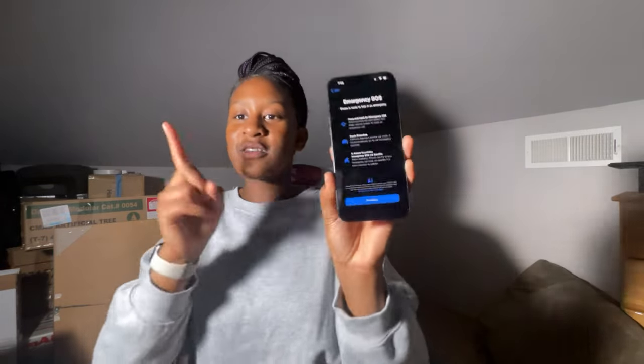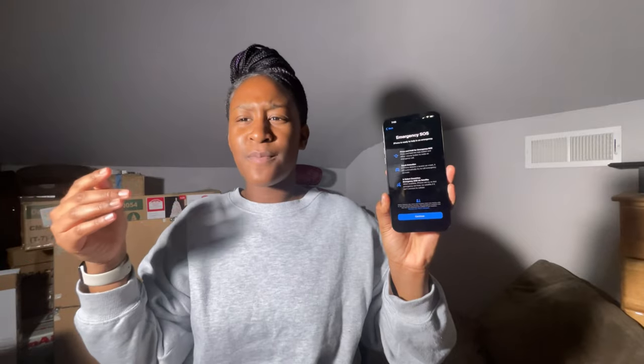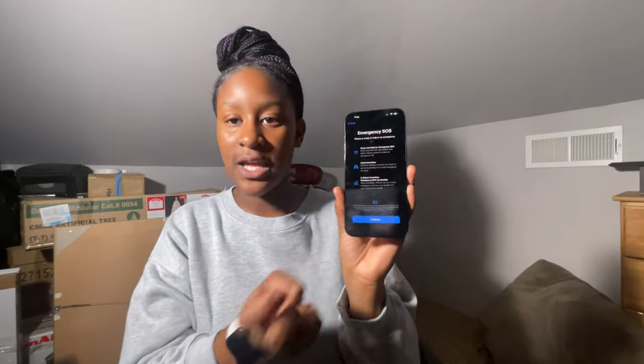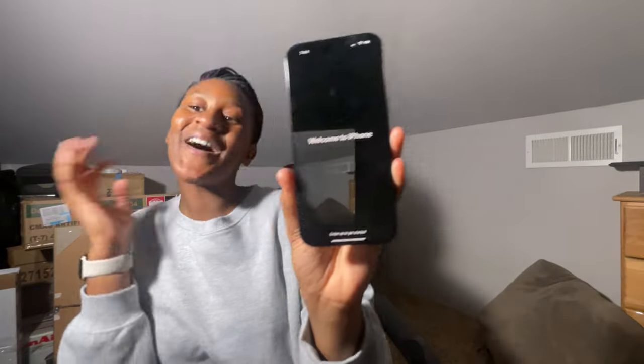We're gonna press 'not now.' Emergency SOS — okay so this is the part where if you get in a crash, your phone will know and ask to call 911. It says 'press and hold' these two buttons for a really long time — like more than 10-20 seconds — and it will call emergency 911. Also, if iPhone detects a car crash, it will try to call emergency services. And there's satellite — if you're in the middle of nowhere, it will track satellites. I already seen the ads — don't play. So continue — welcome to your new iPhone!